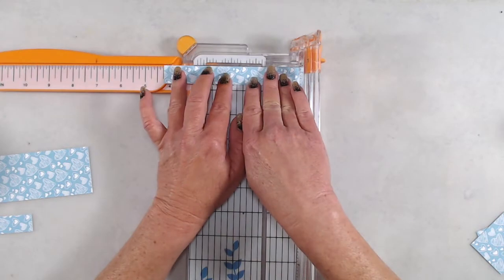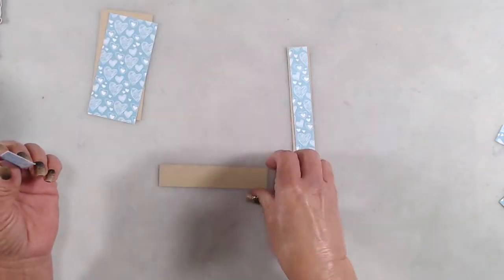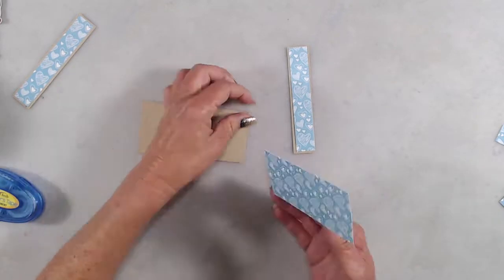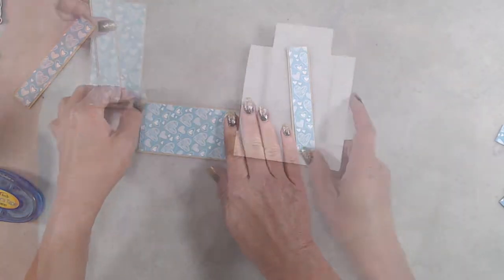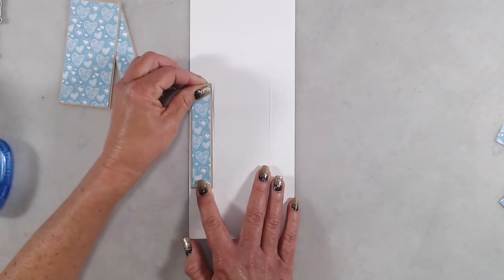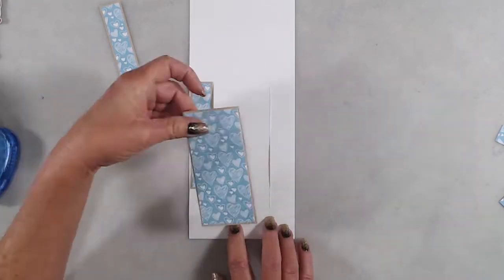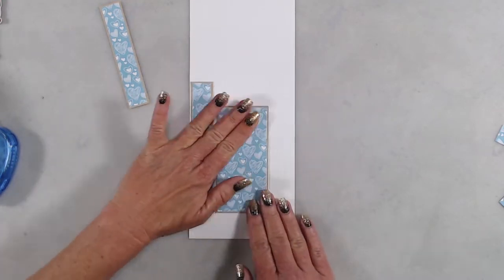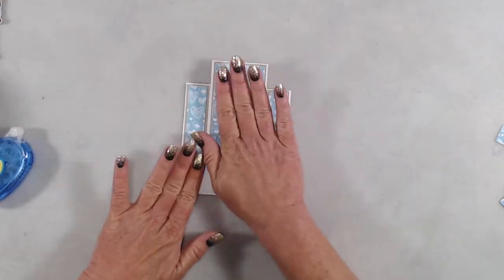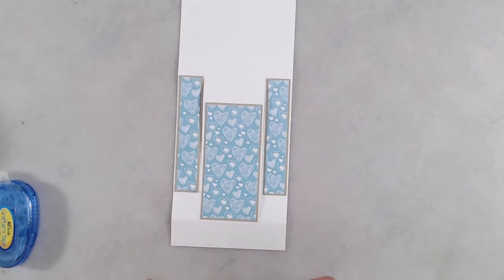Off camera I cut some tan cardstock just slightly larger than the patterned paper so there would be a small border of that craft-colored cardstock around the patterned paper. I used my tape runner to adhere the patterned paper to the tan cardstock, then it was time to put the card together. I adhered the patterned paper to the card base with the card base opened flat — on the outer edges, line up the bottom at the two inch score mark, and for the center piece line up at the one inch score mark. I also added another strip of tan cardstock down at the very bottom to make it more cohesive once I adhered the sentiment there.